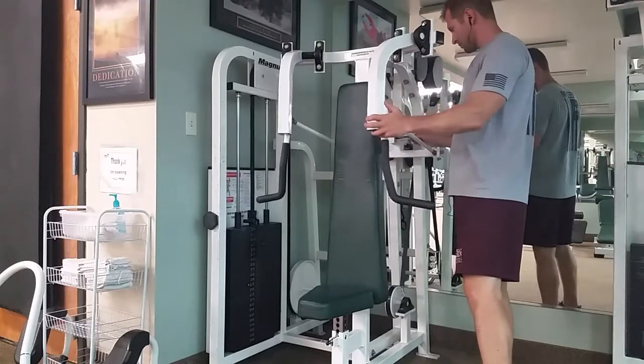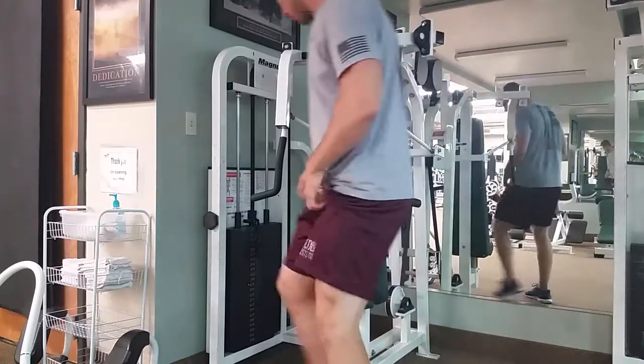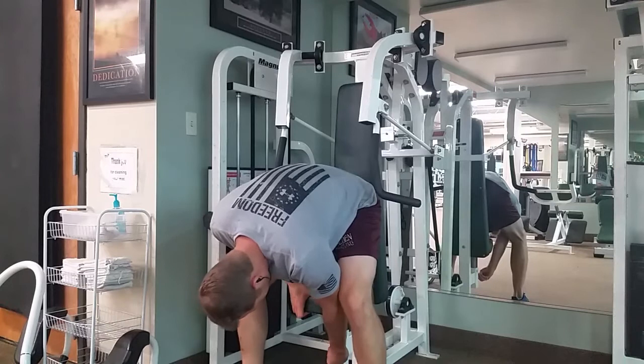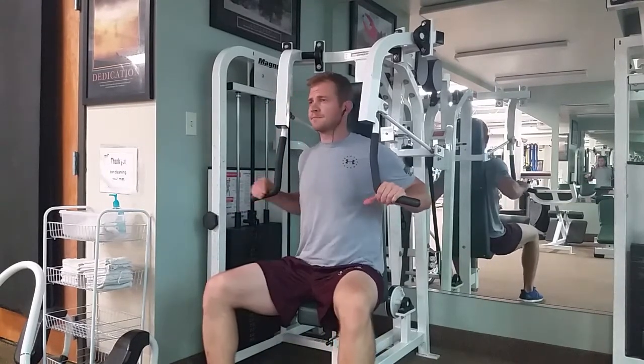Start by adjusting the machine. You want your arms wherever they're comfortable — as far back as they'll go, but as far forward as you need them in order for the shoulders to feel okay. Make sure you adjust the seat too, and you want your hands just at your lower chest.